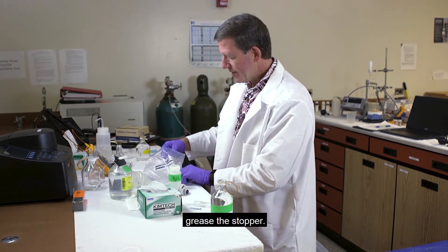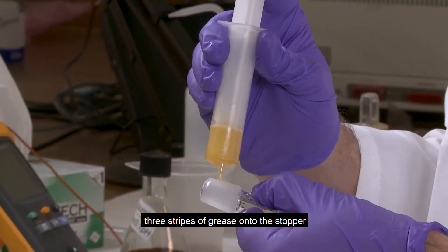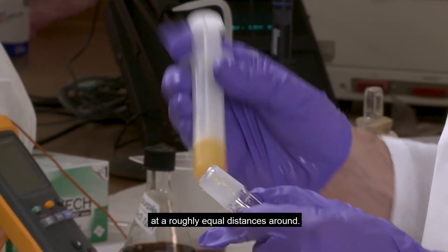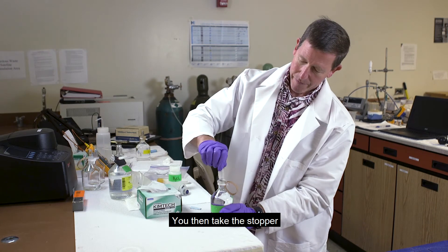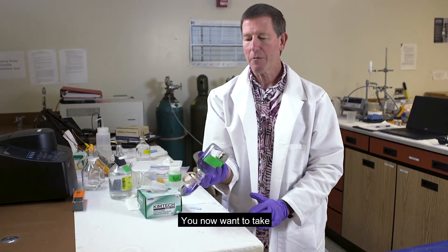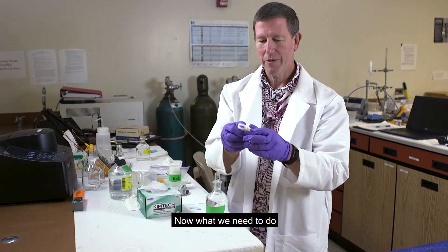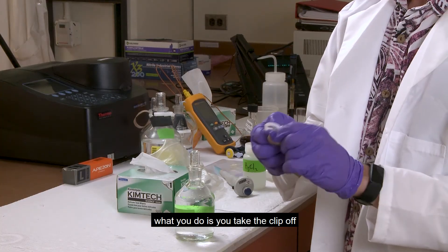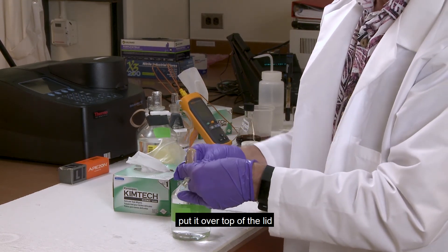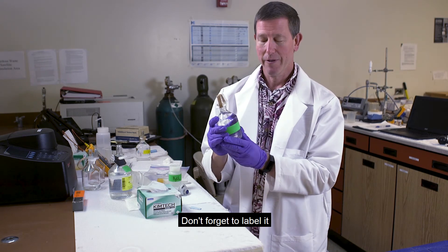Now we want to grease the stopper. Put three stripes of grease onto the stopper at roughly equal distances around. Take the stopper, put it into the top, and twist it to make sure the grease gets spread everywhere. Invert the bottle a few times to make sure the mercury is spread throughout. Then put on the rubber band seal: take the clip off, slip the rubber band over it, put it over the top of the lid, and snap the ring on. Now your sample is ready to go. Don't forget to label it with your sample location.